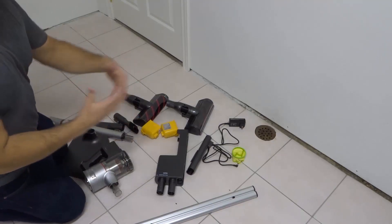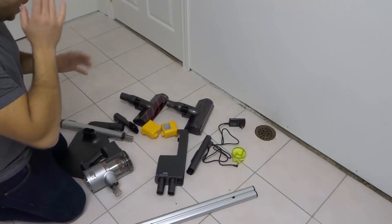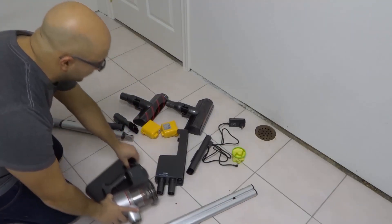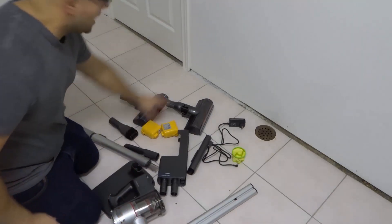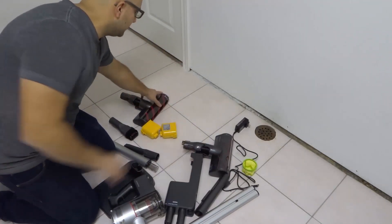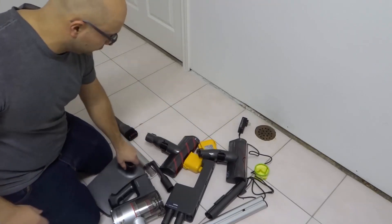Now you can mount it to the wall — there are a few different things you can do with it — but I'm gonna be doing this in terms of a freestanding assembly. I'm gonna move this stuff slightly to the side and assemble it right over here because I have a power outlet right above this area, which will make it a little bit easier.